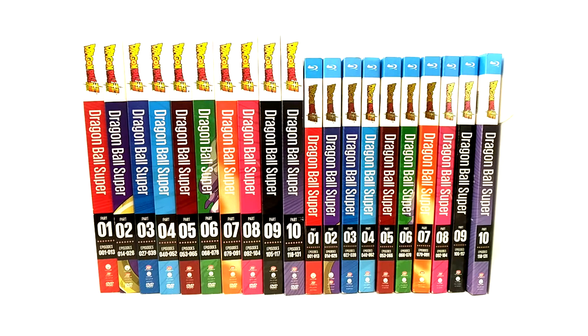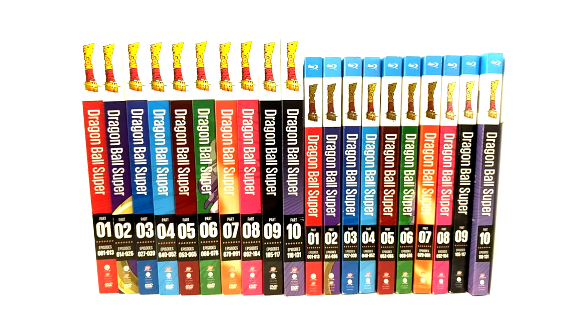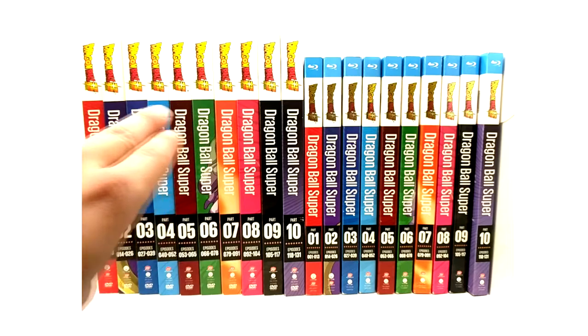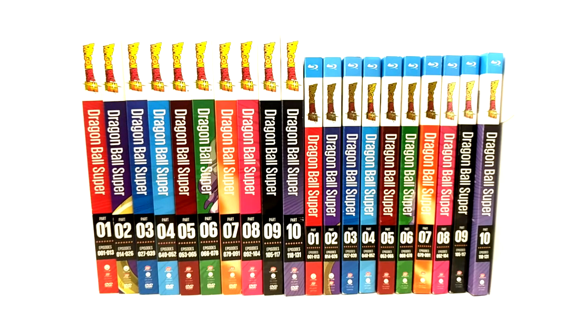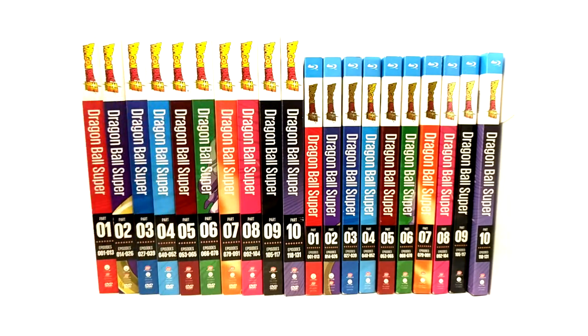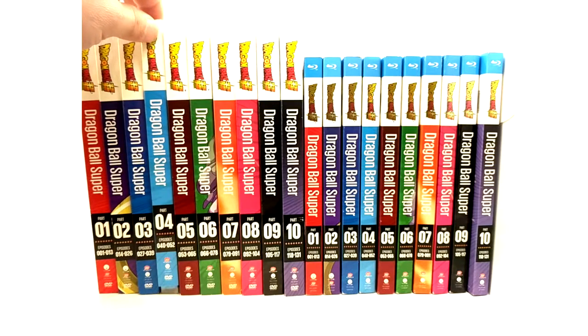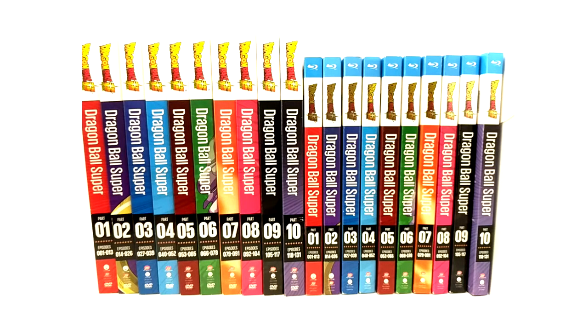The Blu-rays are harder to fake because they have a foil tint on the Dragon Ball Super logo on the front. If you have the DVD sets and you bought them for like $40 for all 10 of them, you more than likely have a fake copy. You can tell by the dead giveaways — if the spines are not basically on par with each other, if one looks drastically different, you've got a fake. But we are going to get into the DVDs first.